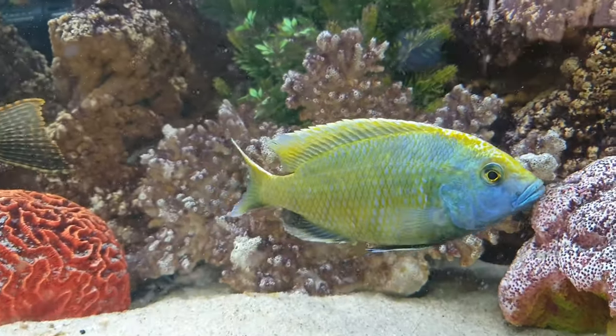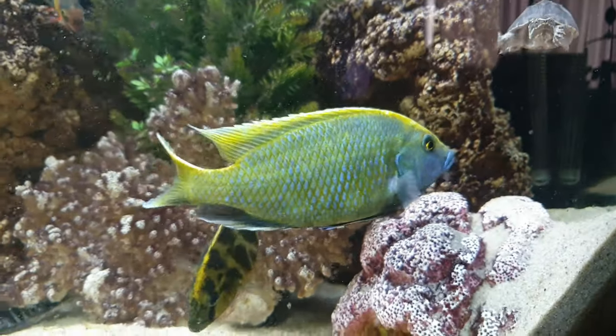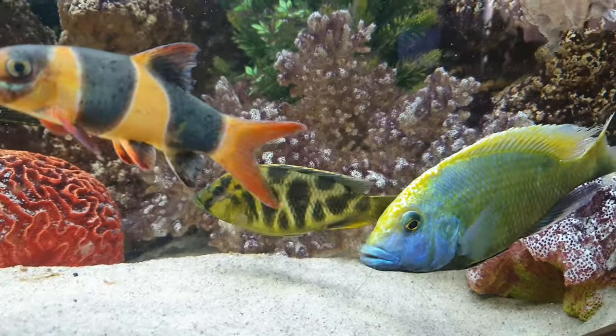The Venustus is one of the biggest African cichlids, and in this video I'm going to tell you everything you need to know about this fish before you decide to buy one of these gorgeous fish.